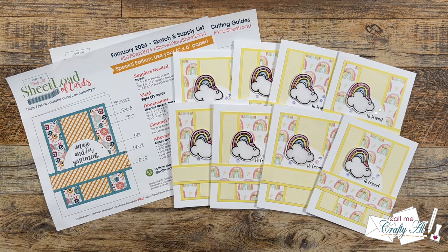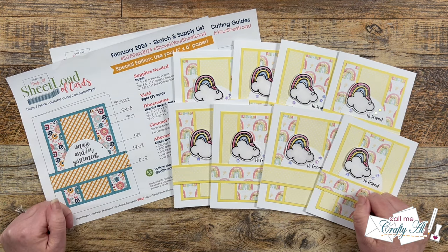Hello crafty friends! My name is Alicia but you can call me Crafty Al, and I am back with one of my favorite videos of the month, the Sheetload Showcase.